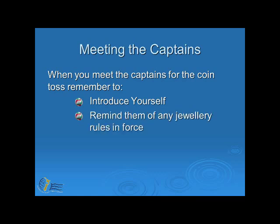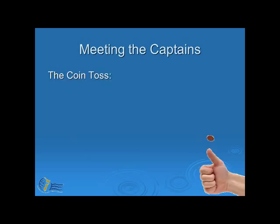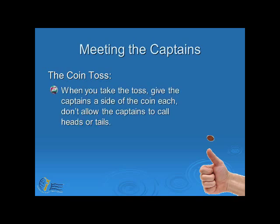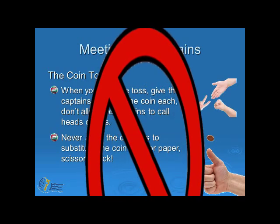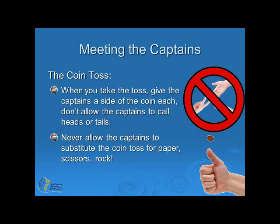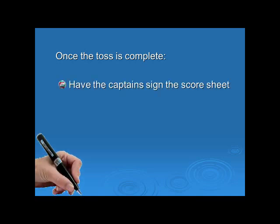You need to remind the captains of any jewellery rules in force for the tournament, and then ask if they have any questions. When you take the coin toss, give the captains a side of the coin each. Don't allow the captains to call heads or tails, and never allow the captains to substitute the coin toss for paper, scissors and rock. Once the toss has been completed, have the captains sign the score sheet and check that all the information for their team is correct. Inform the scorer of the result of the toss, who will serve and who will receive.